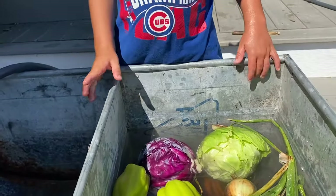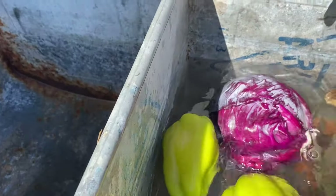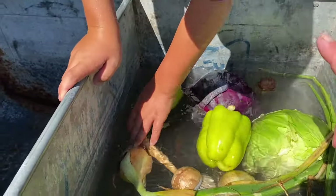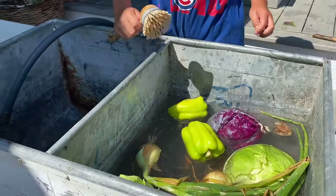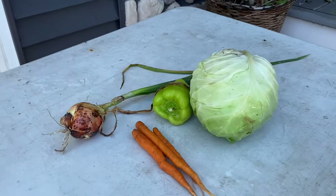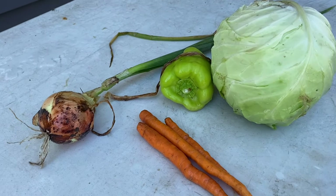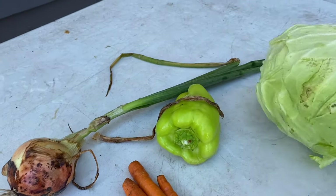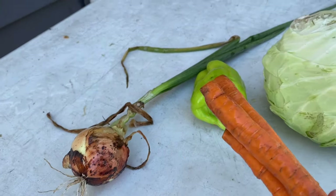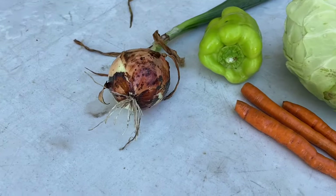Harrison is scrubbing the carrots. As a general rule of thumb, for one recipe of pepper cabbage you need one head of cabbage, one pepper, one onion, and one small carrot. So this is approximately the equivalent of one recipe: one head of cabbage, one pepper, a large carrot — but my carrots are still little so I'm using three — and a small onion.